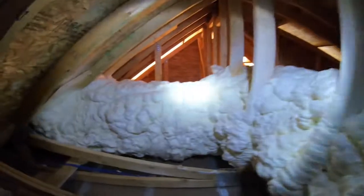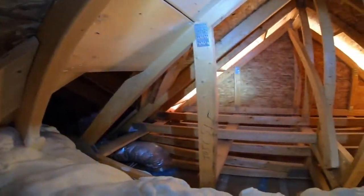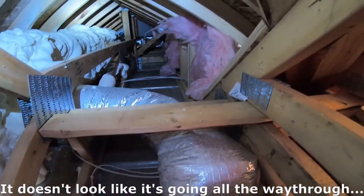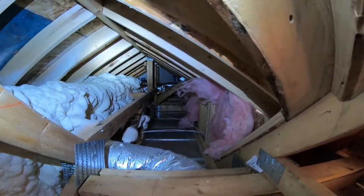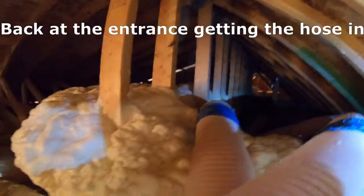We got some 16-on-center trusses here. I can maybe get through this little hole — it's tough. It doesn't look like it goes all the way through because there's a gable wall or OSB here. That's why they have two attic hatches. This is always a little bit of a challenge to get the hose in — very tight spot.